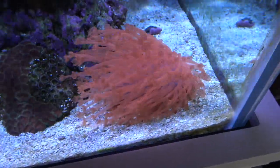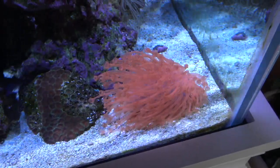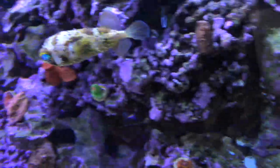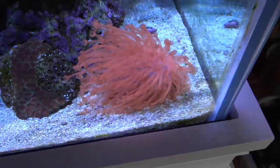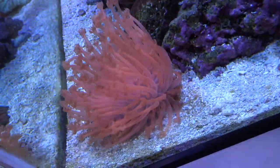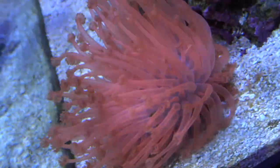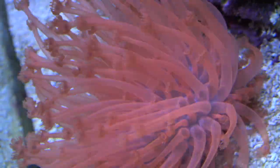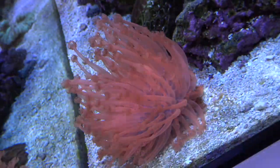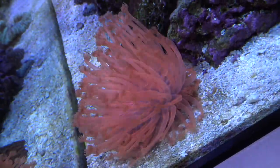I would recommend starting with the green if you want to keep them - save a little bit of money, see how it does in your tank following these rules, and if you have success with that one then move up to the red. The red is just one of the most wicked corals in my tank - look at the colors on it, it's insane. It lights up when the blue lights are on, super bright red, just crazy looking - probably my favorite coral in the tank right now.